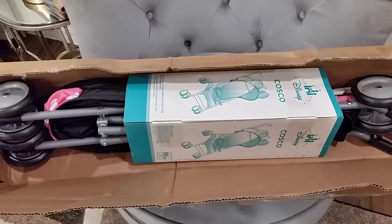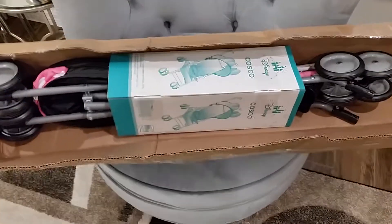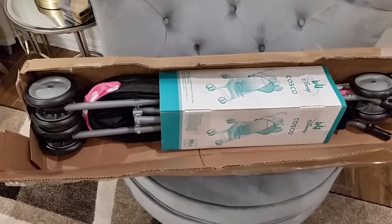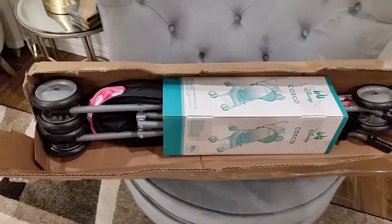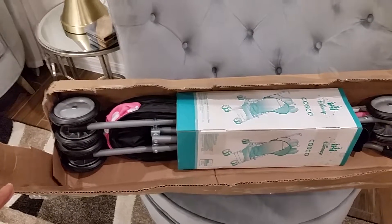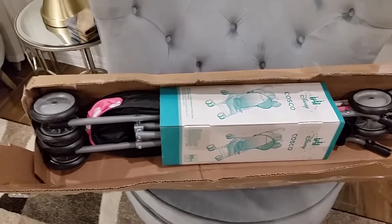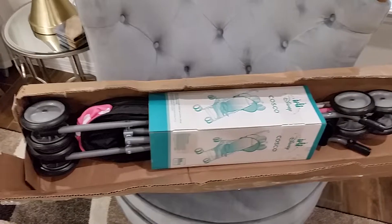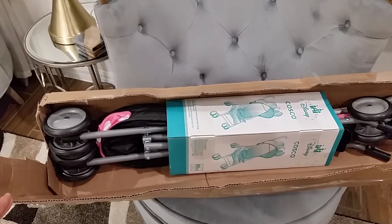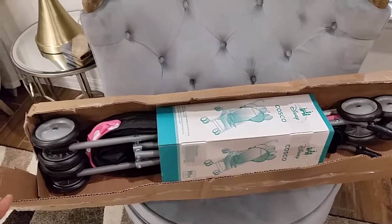I never expected the company to send me a replacement. All I wanted was for them to know there was something wrong with their umbrella and that maybe they needed to work on the design. But here it is — I got a new one, so I'm really excited. I'm going to open it for you guys.